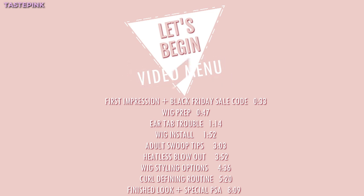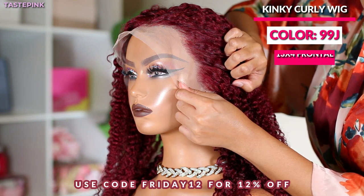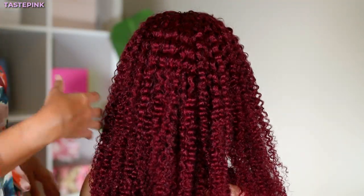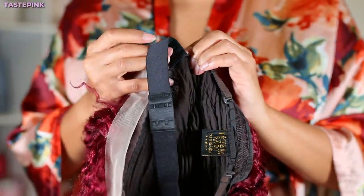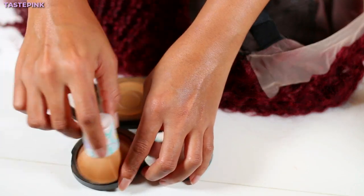One thing Asteria Hair consistently gets right is the color 99J — it's seamless — and this kinky curly texture is beautiful. The hairline is on point. Trust me when I say I did not pluck one single section of this hairline. This is a 13 by 4 lace frontal, and I did not like the removable adjustable elastic band, so that will not be in today's tutorial.